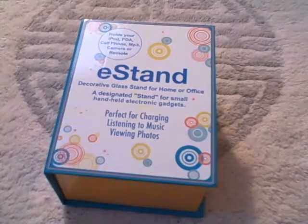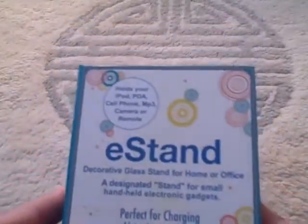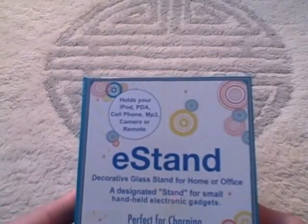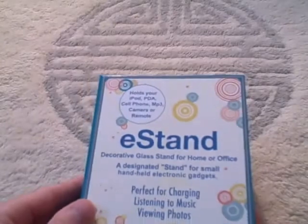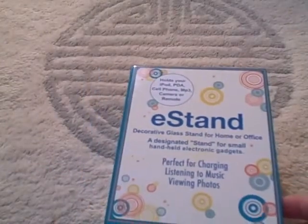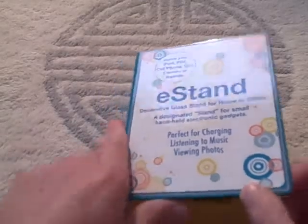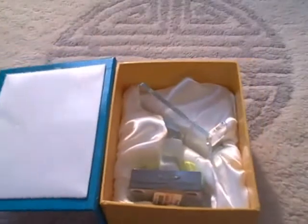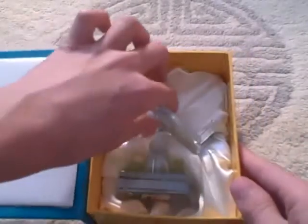Okay, so here it is. The E-Stand holds your iPod, PDA, cell phone, MP3, camera, or remote. It's like a glass stand. It's perfect for charging, or listening to music, or viewing photos. Here it is — the E-Stand. Nice little bagging thing right there. And here's the stand itself.